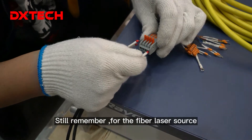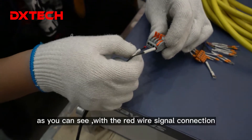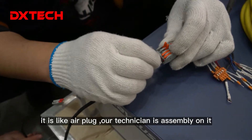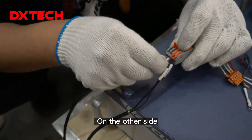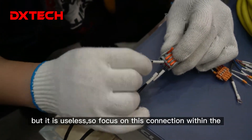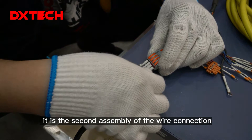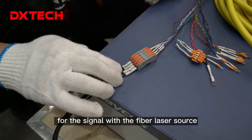For the fiber laser source signal wire connection, there are two of them. This is the second one — with the red wire signal connection, it's like an air plug, and our Tech Nation is assembling it now. On the other side you can see an orange color wire, but it's not used. Focus on this connection in our Tech Nation's hands — it's the second assembly of the signal wire connection for the fiber laser source.